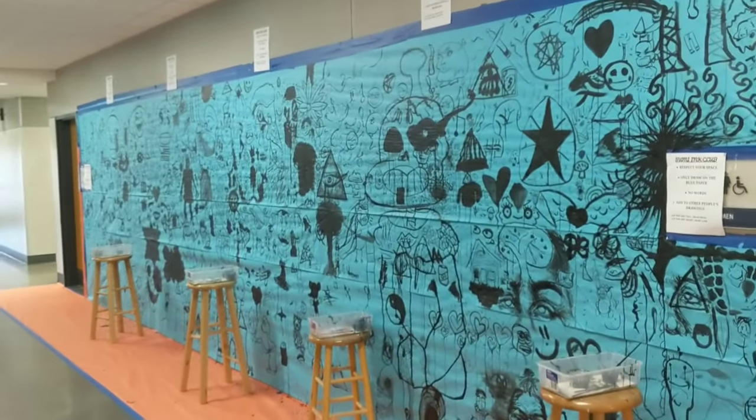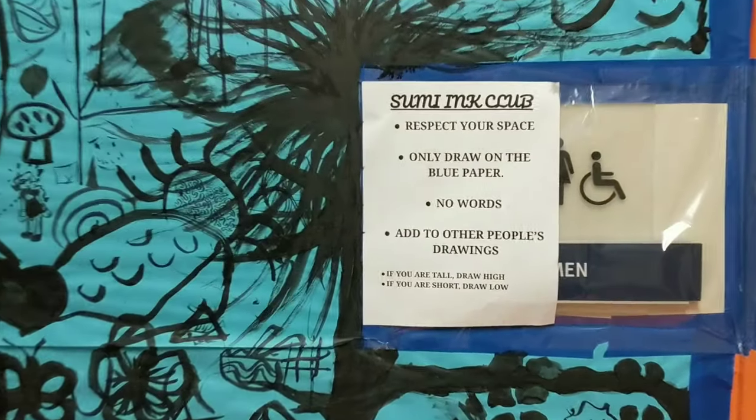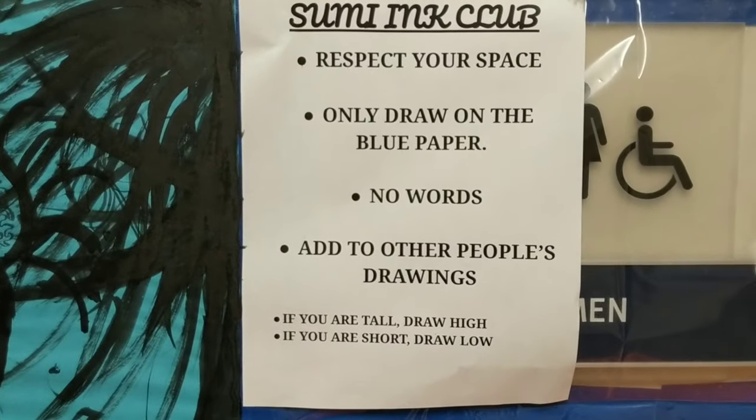My classes and I have joined the Sumi Ink Club. Stick around to find out how that works.